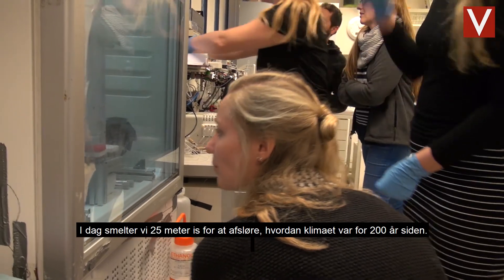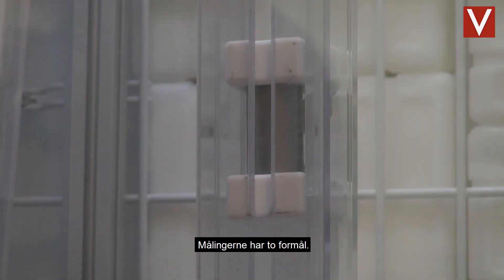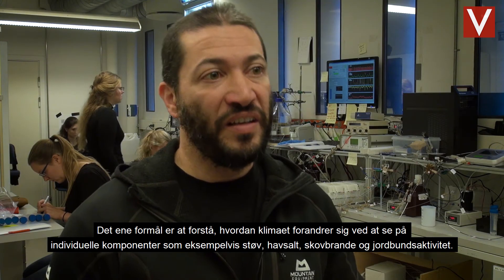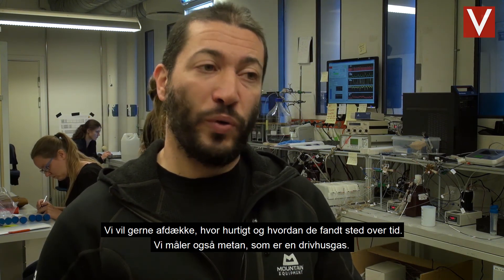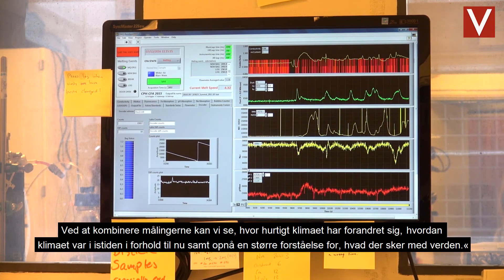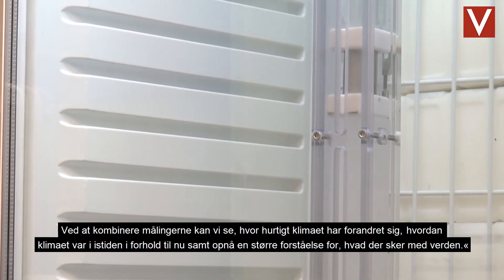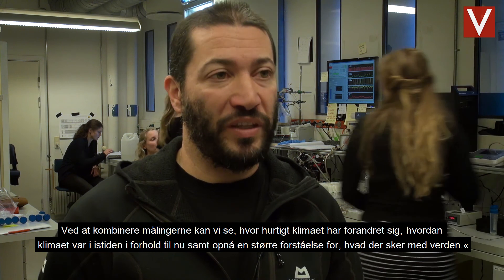Today we're melting 25 metres of ice and we're looking at what the climate was like 200 years ago. The measurements we do here are basically for two purposes: one is to understand how climate is changing by looking at individual components such as dust, sea salts, forest fires, and soil activity, and see how quickly these changes happen over time. We also measure methane, which is an important greenhouse gas. By combining these measurements, we can look at how quickly climate has changed in the past, how climate was in the ice age compared to now, and understand more generally what's happening with the world nowadays.